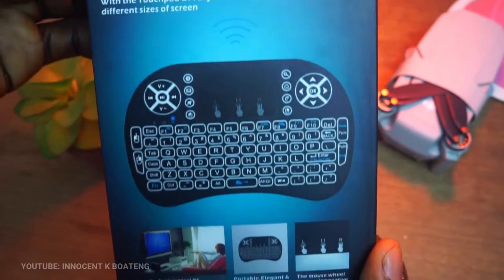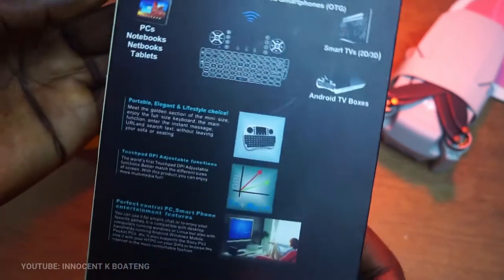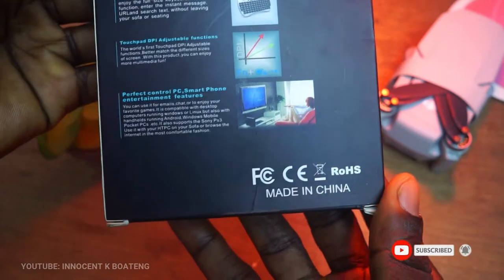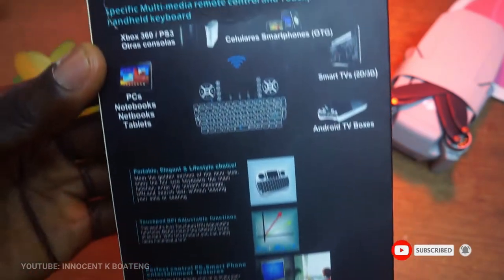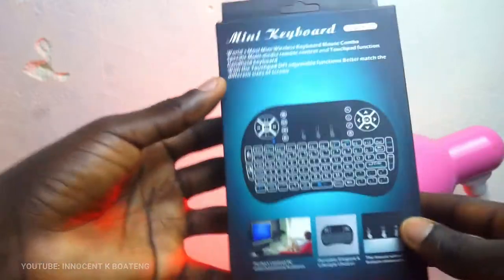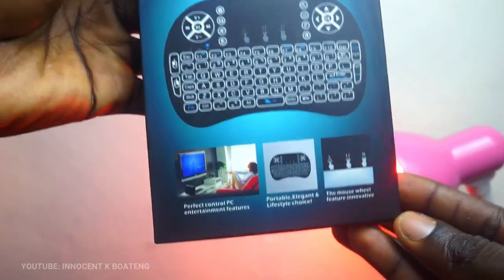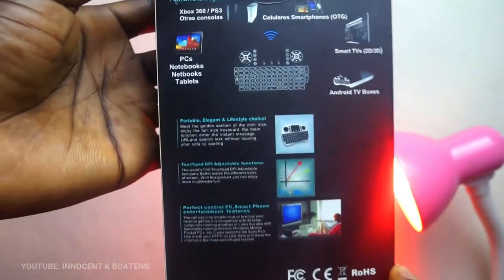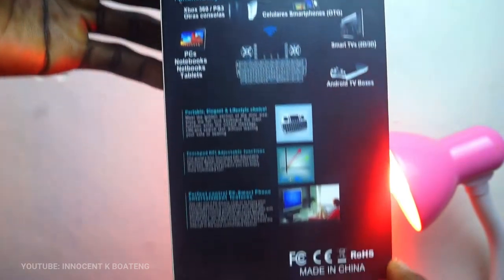Hey, what's up guys, it's Innocent here and welcome to the channel. If you're new here, please hit the subscribe button; if you're old here, thank you so much for showing up. Today we take a look at this mini wireless keyboard with a touchpad and LED backlight, which is portable for your laptop, PC, tablets, smartphones, TVs, and so on.